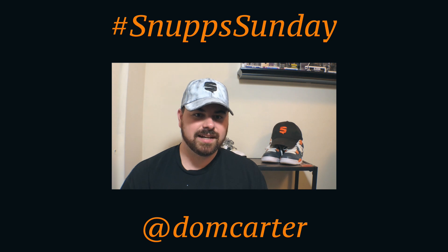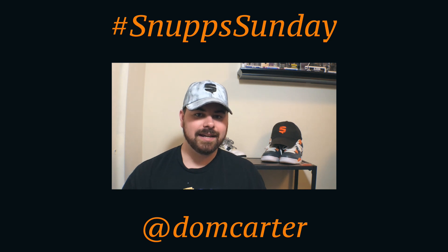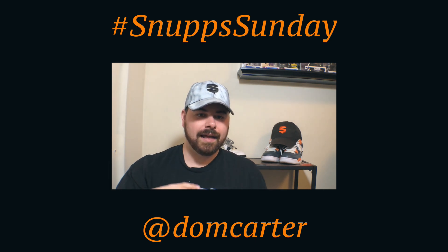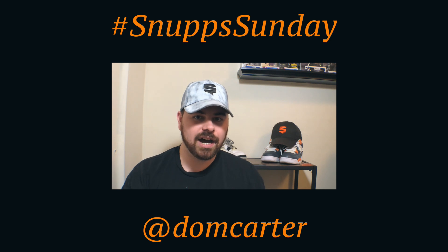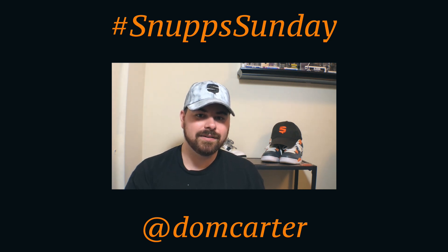That is it for this week's episode of Snuffs Sunday. I thank you all for watching. If you haven't seen the rest of the Snuffs Sunday series, the playlist link is right down below. We are almost at a hundred episodes — a hundred straight weeks of Snuffs Sunday — and I've got something big planned. Until that day comes, make sure to follow Dom on Snuffs.